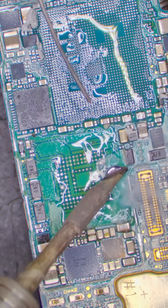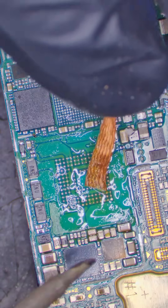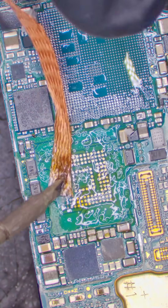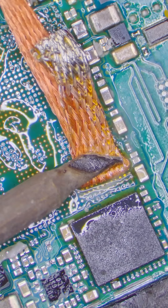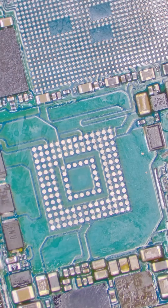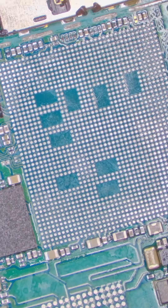First we mix some 138°C solder into the board. The factory solder melts at 222°C, so by mixing the 138 with it, it lowers the overall temperature so we can clean the board easier. Then we can use some solder braid to start cleaning the board section by section. And after some time we'll eventually have a perfectly clean board ready to intake my customer's chips.